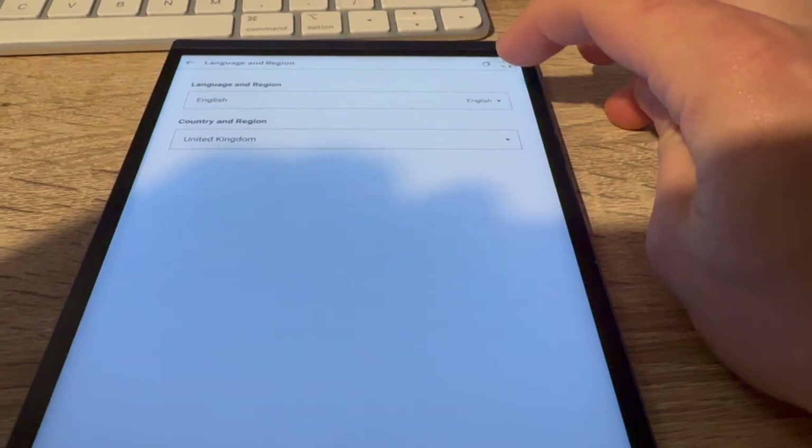Setting up is pretty simple — you unbox it, turn it on, and are walked through selecting a language and region and setting the clock, and then you're done. You can also set up email accounts, including native Gmail support or any account with the right credentials, and log into your OneDrive. There are a small number of third-party apps available, the most useful being the Kindle app, which gives you access to your existing Kindle books. Setup is nice, simple, and easy to work through.